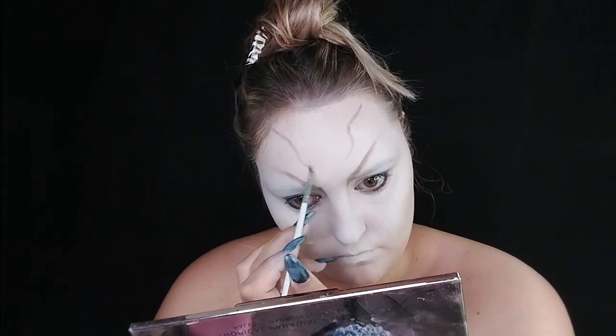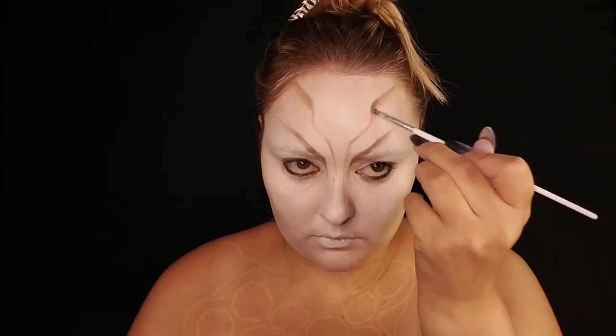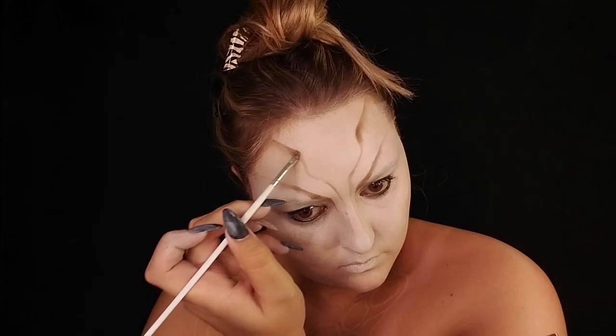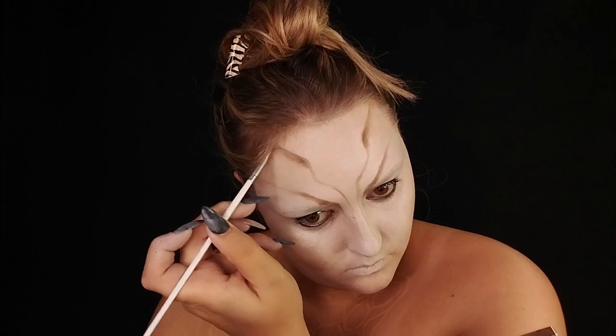You see me bringing the brown down to my nose to give it a nice snatched look, then grabbing a darker brown. Now I'm going to start adding in details and dimension into the headpiece. Before I set my face, I like to get it all sketched out first.